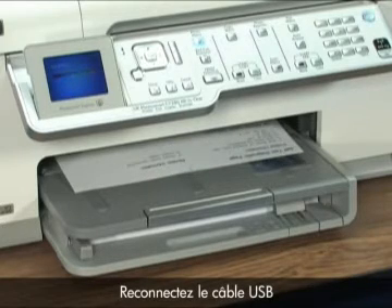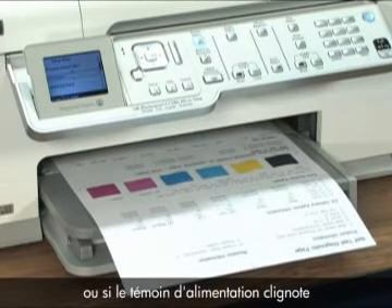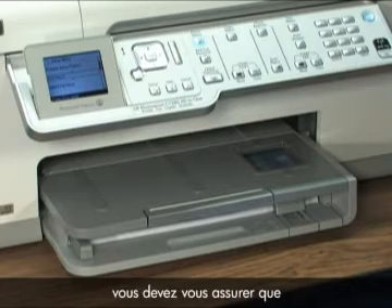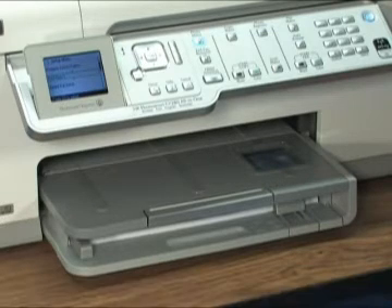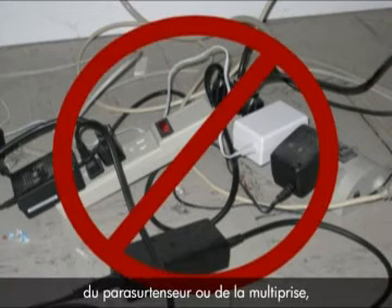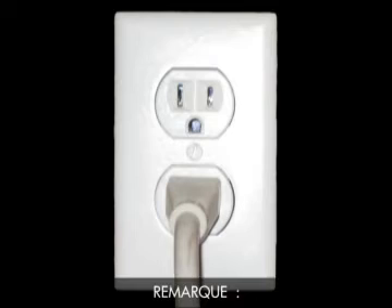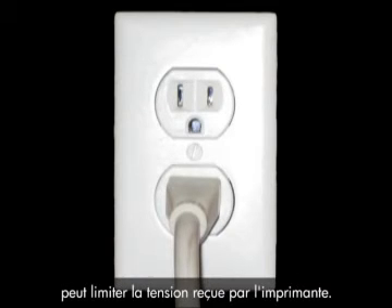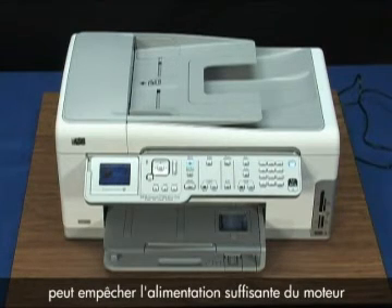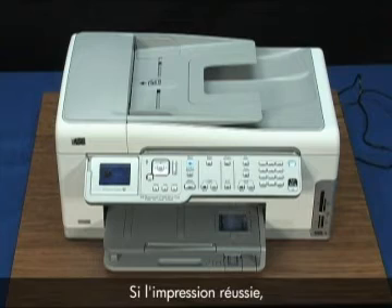Just reconnect the USB cable and make sure you can print from the computer. If the printer does not print the self-test or the power light is blinking with the carriage or paper stalled again, continue troubleshooting. At this point, we need to make sure the printer has enough power to function correctly. Plug the printer directly into a wall outlet — disconnect the power cord from any surge suppressors or power strips. Any device between the wall outlet and the printer can limit the current getting to the printer, and too little electricity may prevent the motor from having the power to move the carriage. Try to print again. If the print job is successful, the issue is resolved.